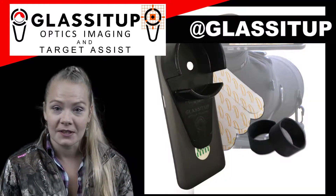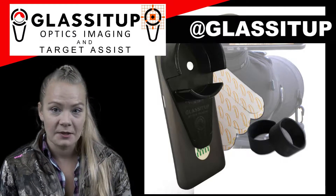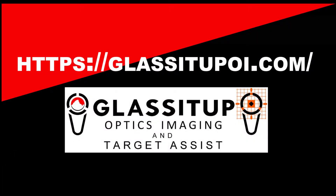Our success depends on our ability to provide our customers with a quality digi-scoping adapter at a great price. Visit our website today, glassitupoi.com. We'll see you next time.